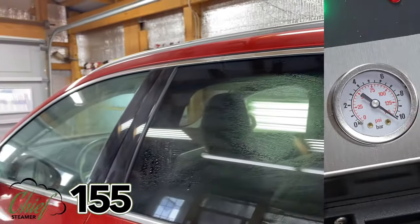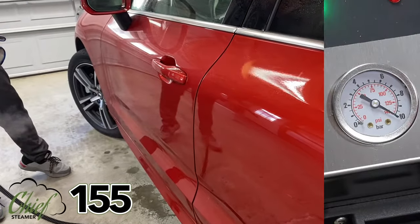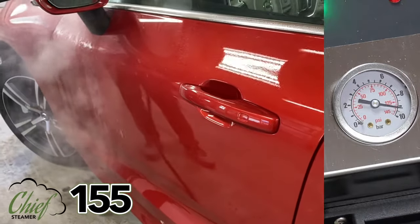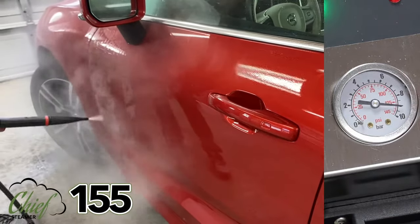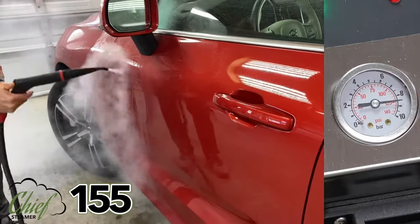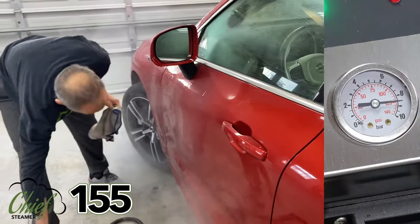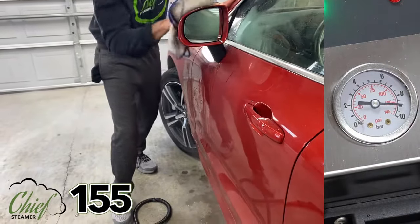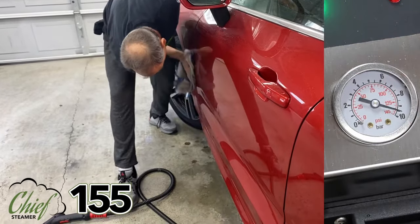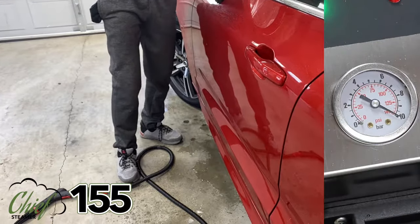If I want just a little bit more in a spot that's still a little dry, we just go back to the injection. Do the bottom of the panel as well. Now we'll come back with a drying towel.